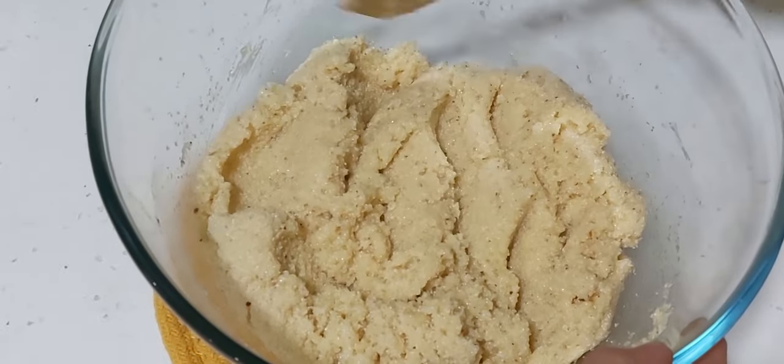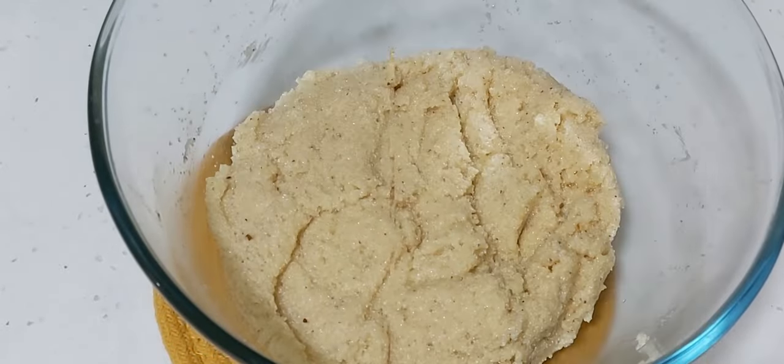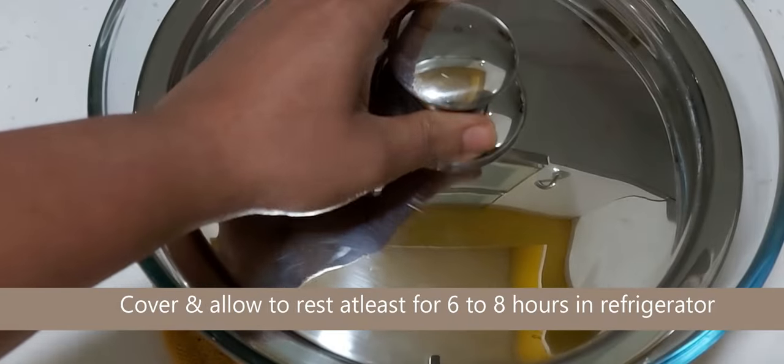Once it is mixed well, cover the mixture and allow it to rest for at least six to eight hours in a refrigerator.